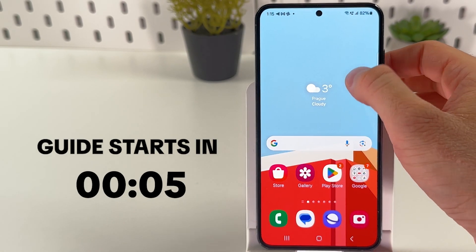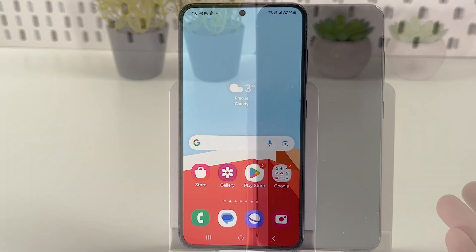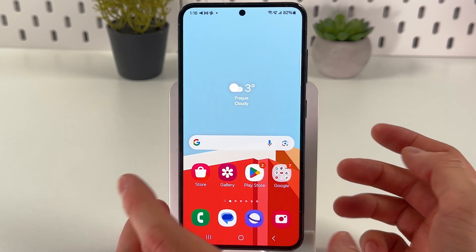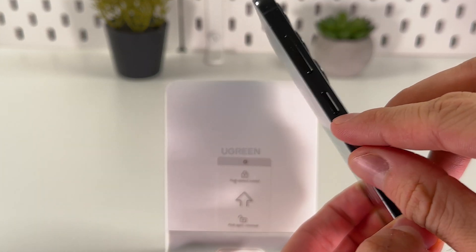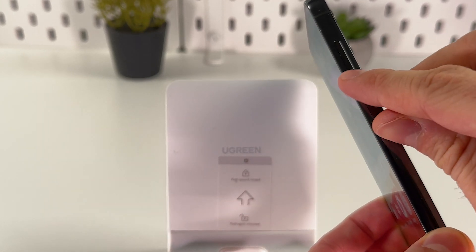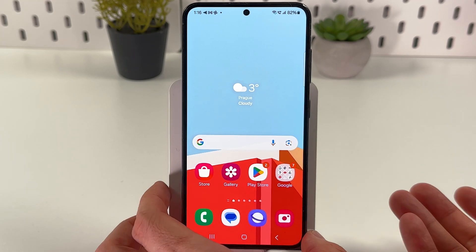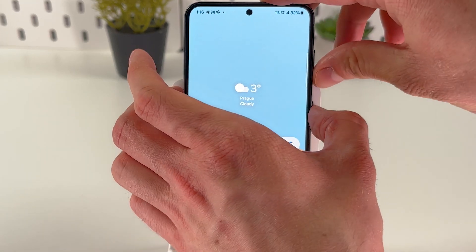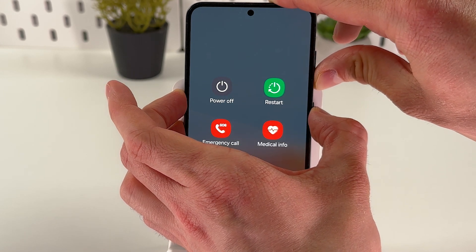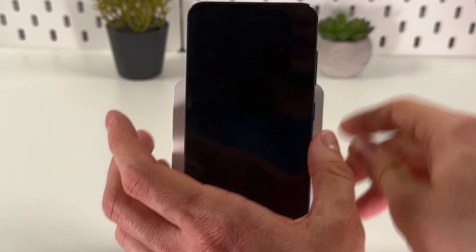If you want to turn off your Android phone even though your screen is not responsive, follow these simple steps. For most Android phones as well as Samsung devices, locate your power button — it's on the right side — and your volume down button. Hold them simultaneously for about 15 seconds.